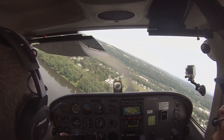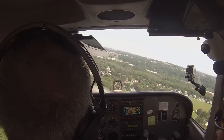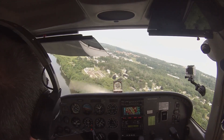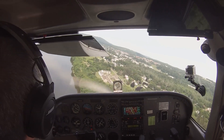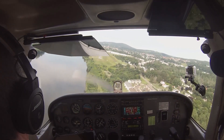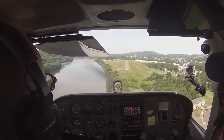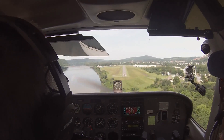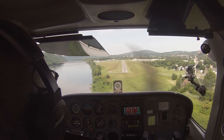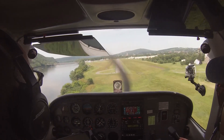Alright, now you kind of cut the corner a little bit on your final, didn't you? Yeah. Sort of gypped yourself, because visibility is always poor. Alright, let's throttle all the way back because you're going really fast — all the way to idle. Get that nose up. We're looking for more like 70. It takes forever to bleed off that energy in this airplane.